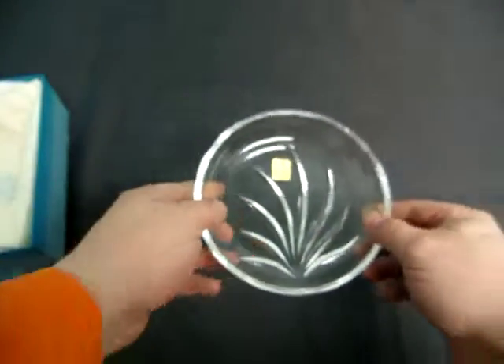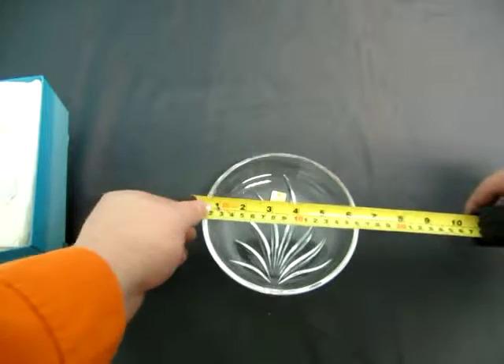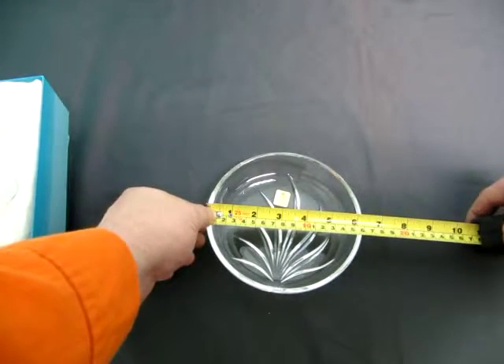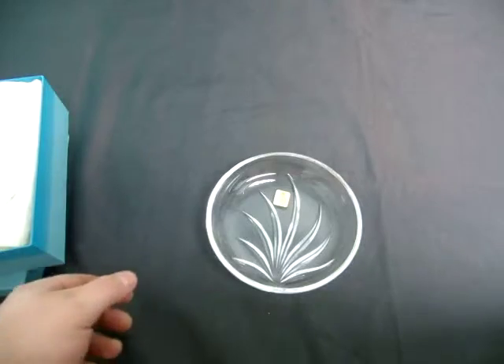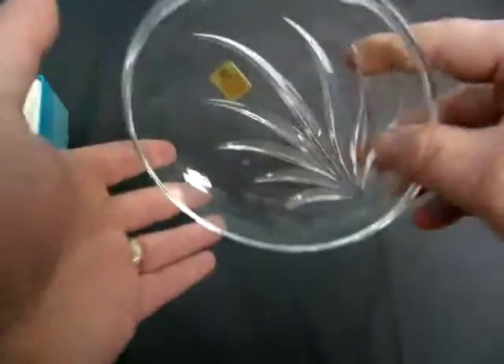There's a nice little pattern on it. Now there's some fingerprints on it too. It measures approximately 6¼ inches in diameter. Nice little crystal bowl.